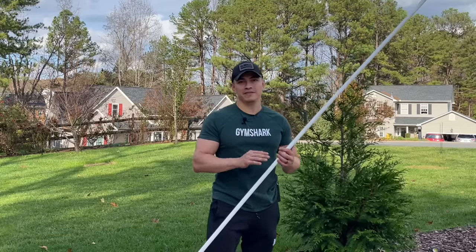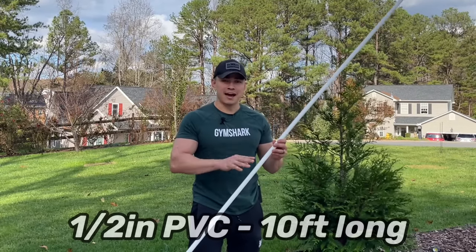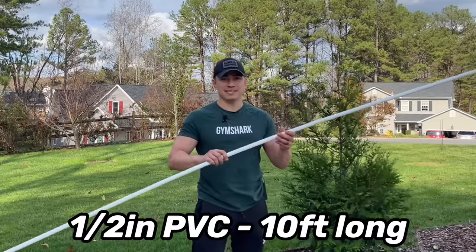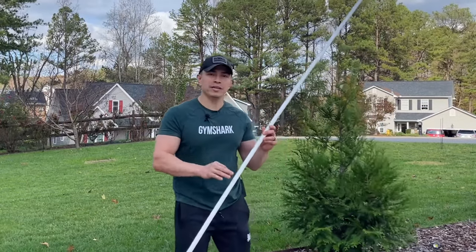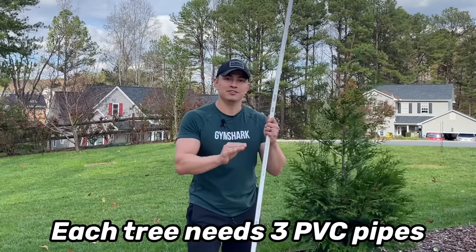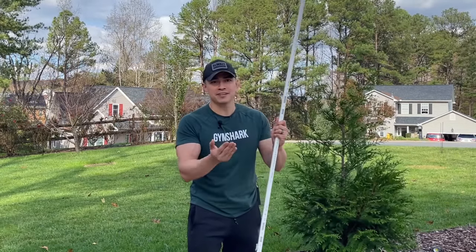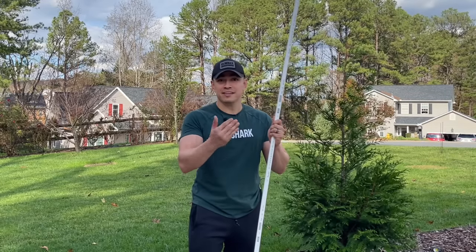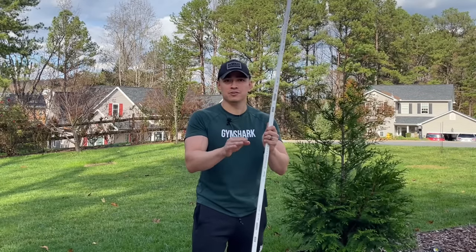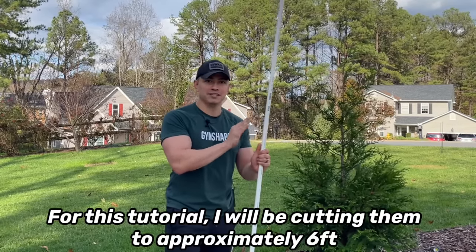To begin making our PVC Christmas trees, we need PVC pipe. This one is half an inch in diameter and they sell these in ten foot sections. For every tree we need three PVC pipes. Once we get our pipe, we need to cut it to the size we want. These trees are going to range in size from six feet to seven and a half feet tall, depending on your preference, but each of these pipes I'm going to cut to about six feet.